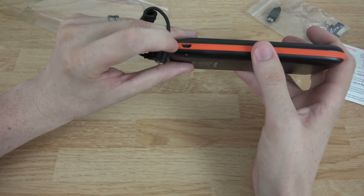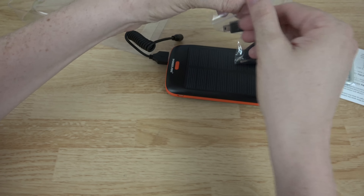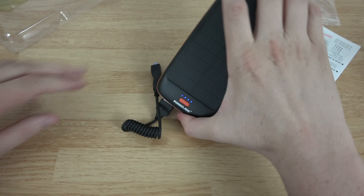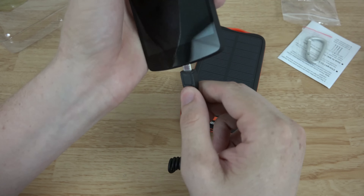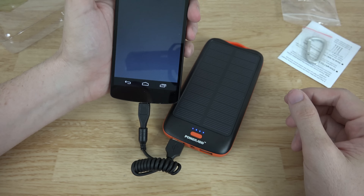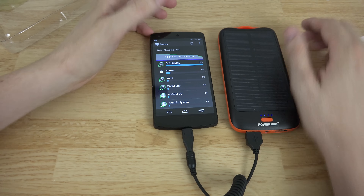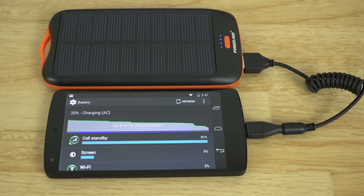If you're not wanting to use the sun, you can charge it using a micro USB connection — just plug this little guy in right here. We tap the button and right now we have four lights letting us know it's full. I'll go ahead and plug this into my Nexus 5 — as you can see my phone is charging and it says AC, so it's not via USB, it's going to get a full charge very quickly, and that's pretty awesome.